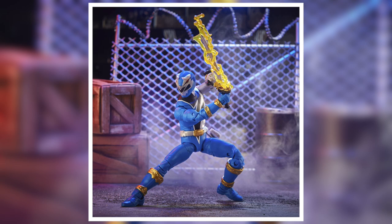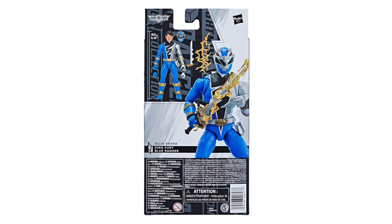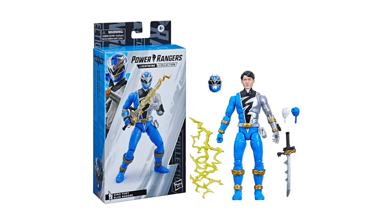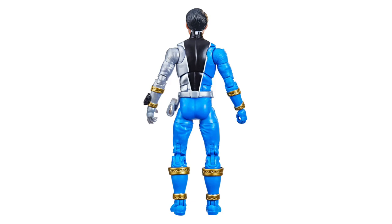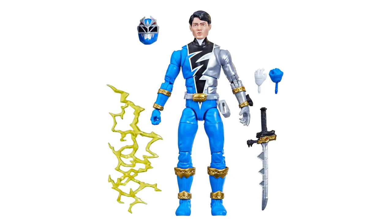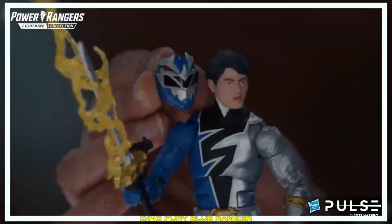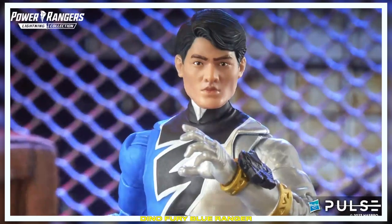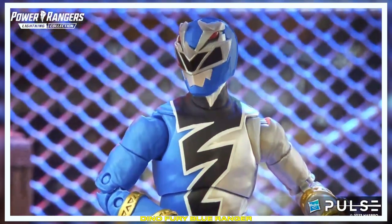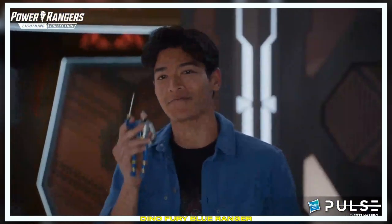Finishing touches with the Dino Fury Saber. Look at all those lightning bolts. Classic Lightning Collection — you can do all the poses with it. You can even have the lightning off if you want. When you get tired of looking at me, just get the helmet on there. This is pretty surreal. You guys should get one — I'm going to buy one too. If you want to see them in action, go watch it on Netflix. We got both seasons there, so go check it out.